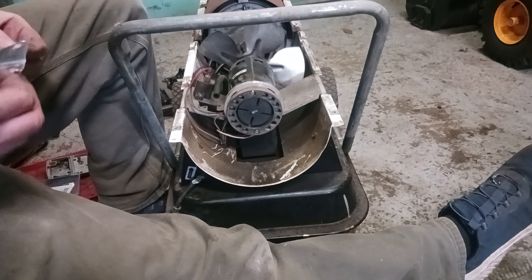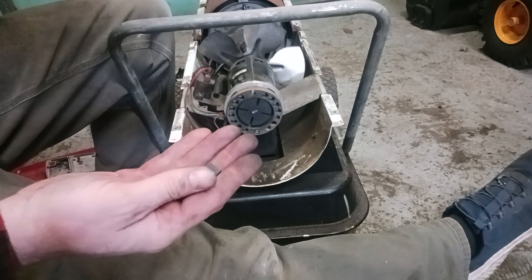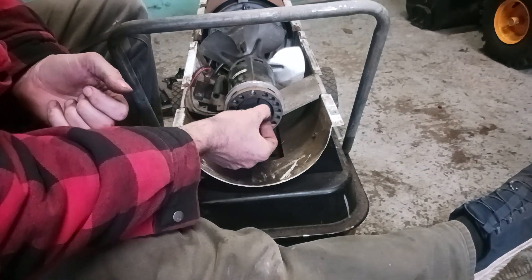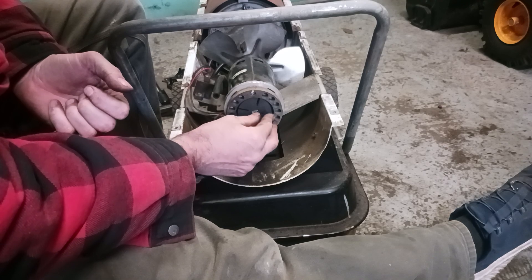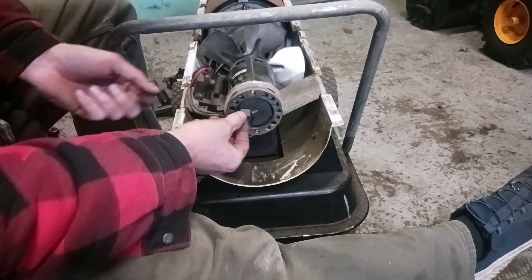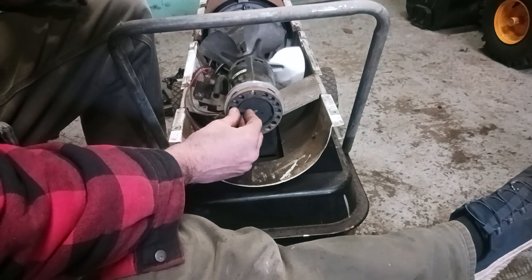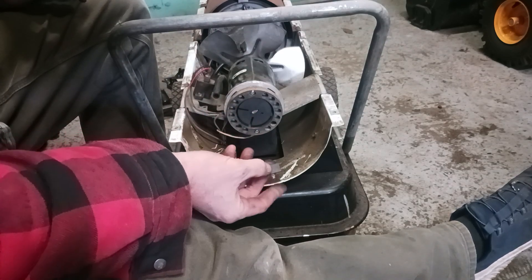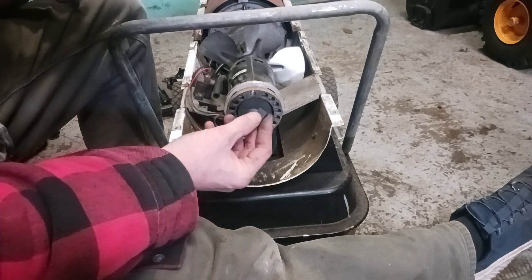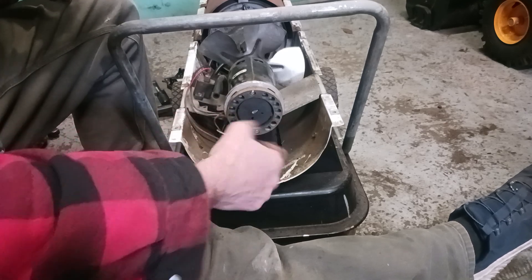Now we want to get our little tabs in there — there should be four of them. Make sure you don't lose them. They just slide in there like that. Make sure you put them in the right way. If you put them in incorrectly they'll stick out. Make sure they are pushed in flat and flush with the rotor.